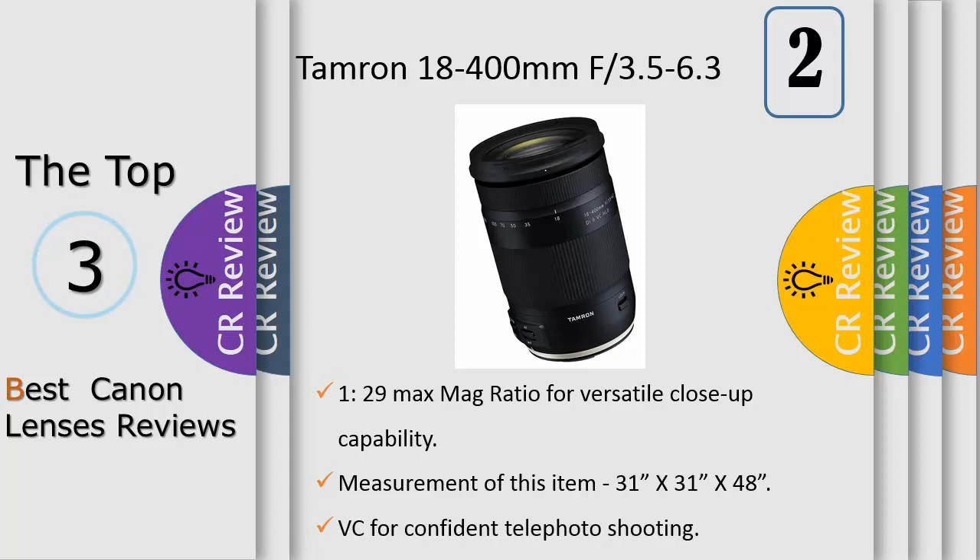It has an ultra telephoto range equivalent to 620mm in the 35mm format, bringing distant subjects closer while providing perspective flattening effects that are only possible with an extreme telephoto lens. Plus, it offers exceptional optical performance across the entire zoom range from wide-angle to ultra telephoto.